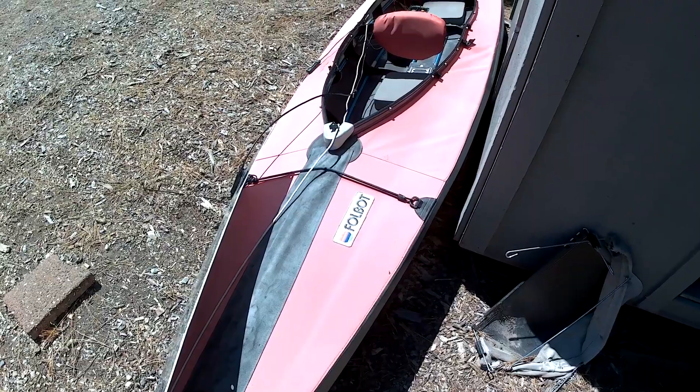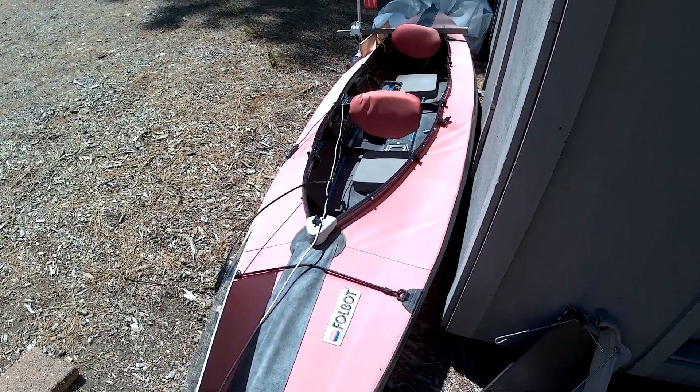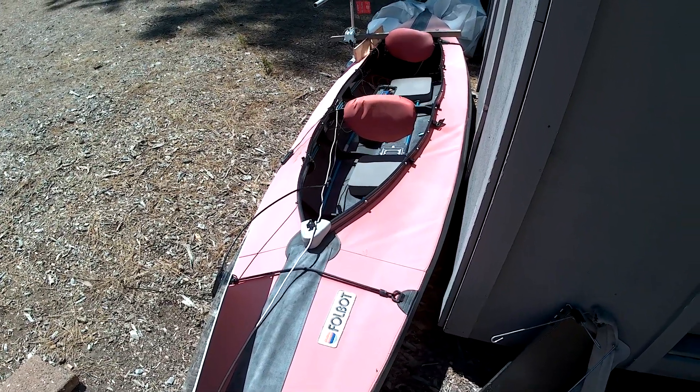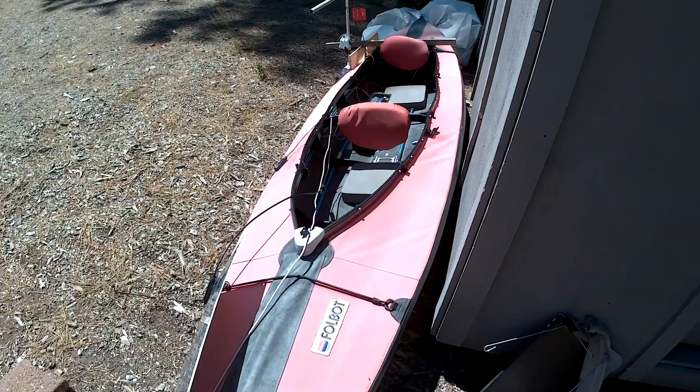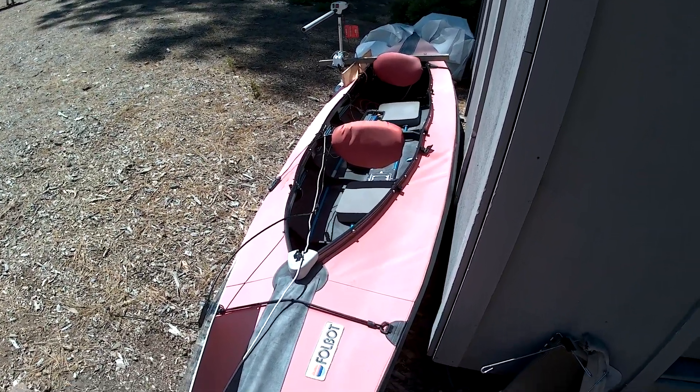This is my folding kayak, which I have converted to solar power. I thought someone might be interested in this. The kayak itself is about 25 years old. It's held up really well. It's a two-person kayak.